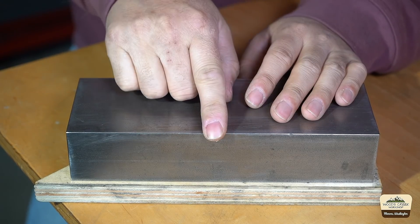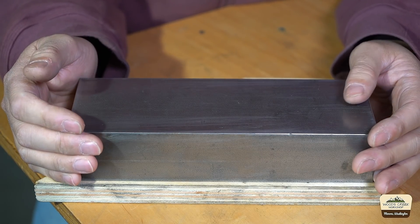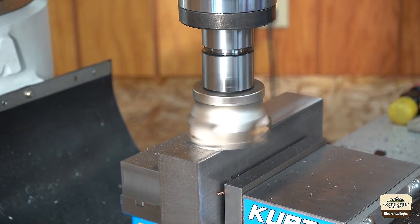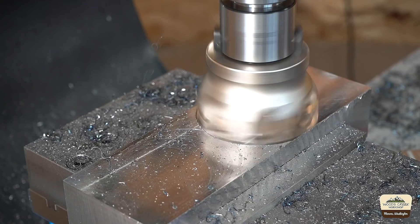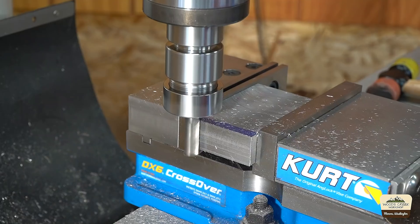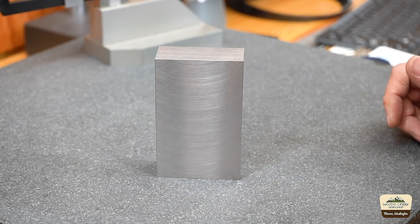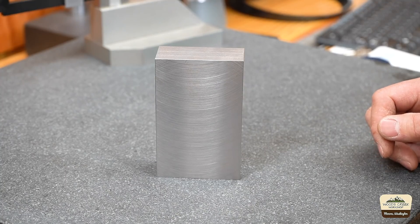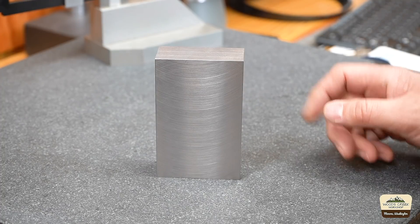And you're probably wondering what are we gonna make with something this size? Well, I'll tell you — we're gonna make a squareness comparator. What is a squareness comparator? It is a special indicator holder that you use on a surface plate, typically, and you use it to check the squareness of your parts.